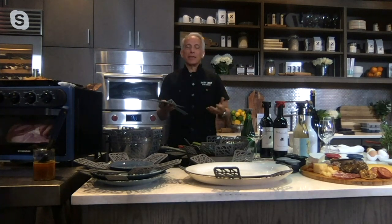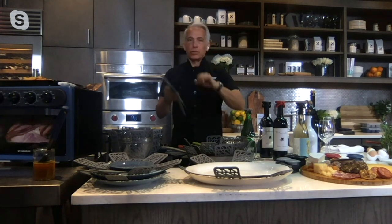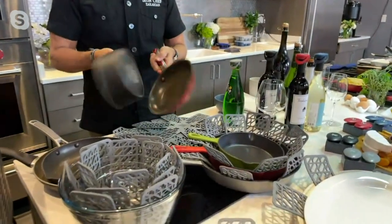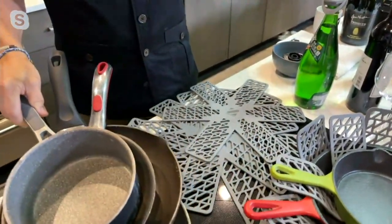It just came out of need, like everything — trying to solve a problem of nesting items that stick, break, or scratch. We all know what happens to nonstick pans. They're just a mess after you stack them like this. You can't do this — this is going to be the death of your pan, even though it makes sense.